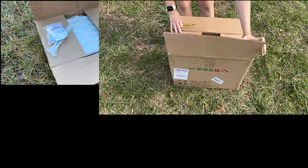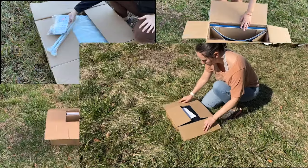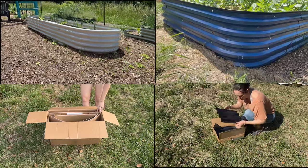I set up four raised beds from four different companies side by side, so that I could help you figure out which metal raised bed is right for you.